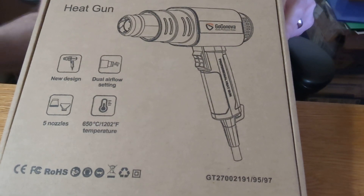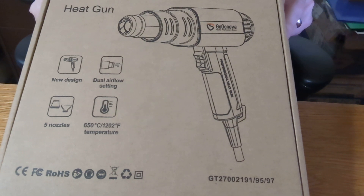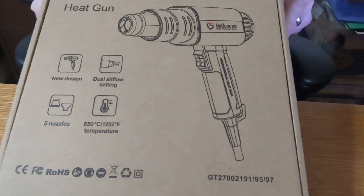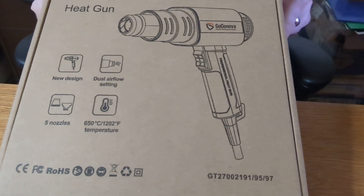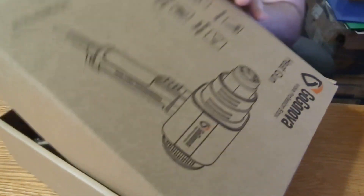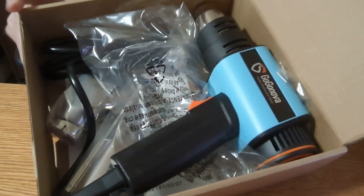This review is for the Gogo Nova heat gun, specifically the 1,800-watt model. It's a good tool for crafts, shrink tubing, or other work where you need a heat gun. I'll open this up and see everything that comes with it.